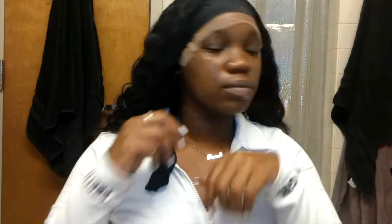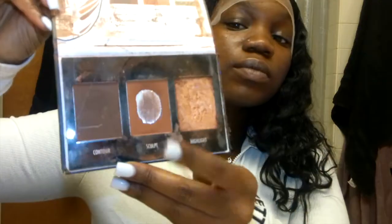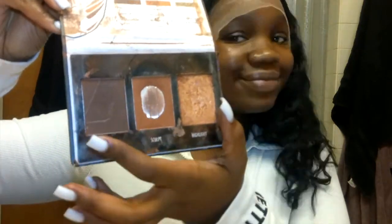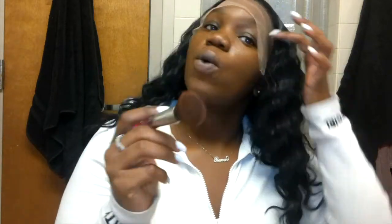After I get done laying my hair flat with the hot comb, I take off my elastic band and use this True Complexion contour palette that I got from Walmart. I use the middle shade and the darkest shade, mix those together, and blend them to make the perfect skin tone for me — and it turns out really good.